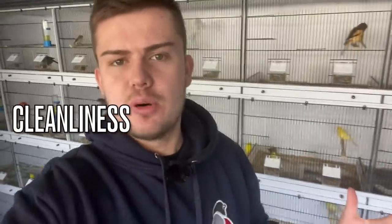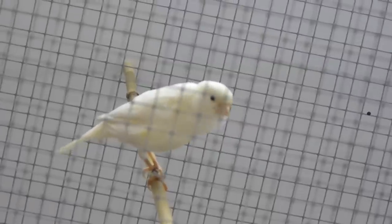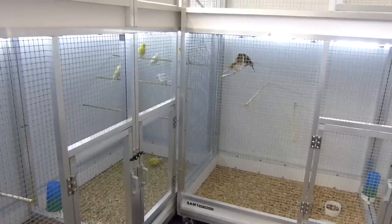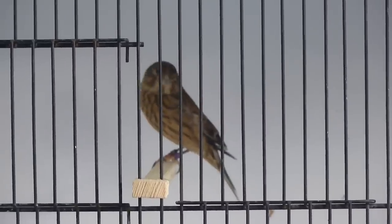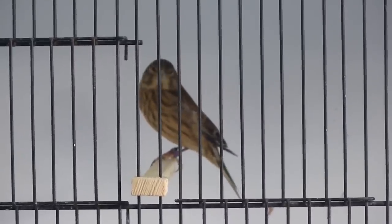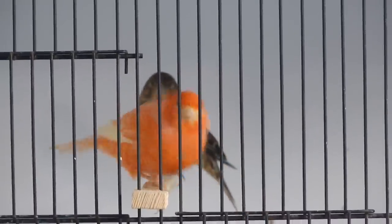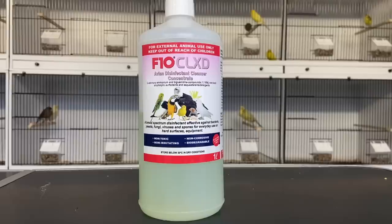Cleanliness is always important when keeping birds — you need to make sure disease isn't spreading and you're on top of mite, maintaining a really healthy environment. But if there's any time of year you need to be absolutely on the ball with it, it's when you're conditioning the birds. If birds are ill during this period they're not going to come into breeding condition; they'll be knocked back a few weeks, maybe even months, and some of them you could write off for the breeding season entirely.